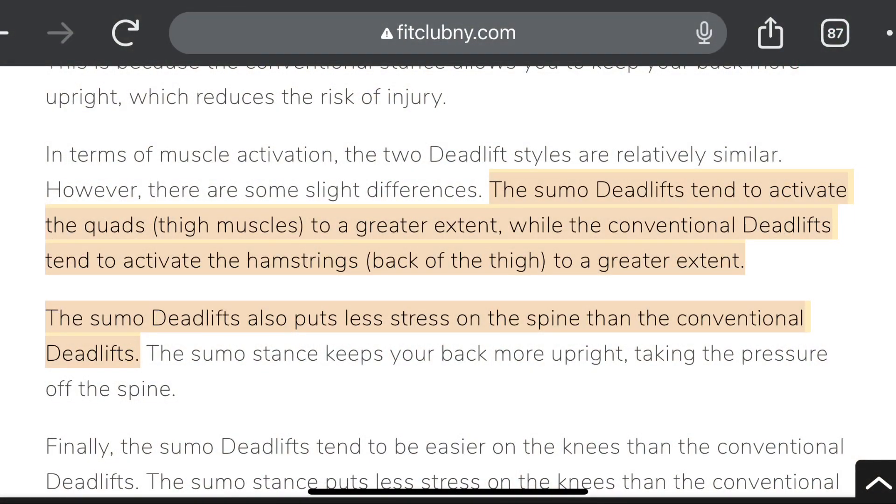For those of you that are new, sumo style deadlifts is where you are standing wider than your shoulders with your feet angled at about 45 to 50 degrees — maybe a little less, maybe a little more, it's all up to what's comfortable. You stand up, and the bar ends up a little lower than waist level. People doing the regular standard conventional lift will be standing much higher with a much greater range of motion.